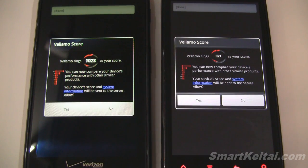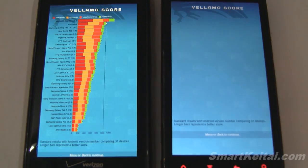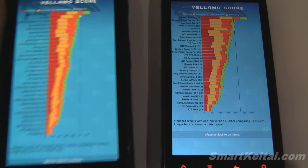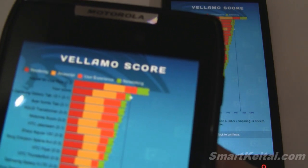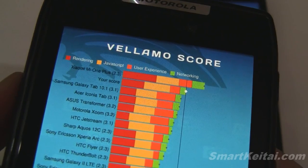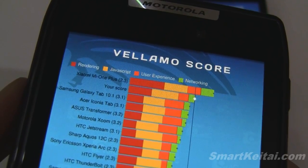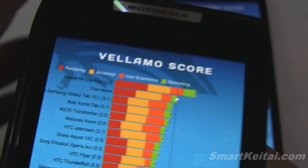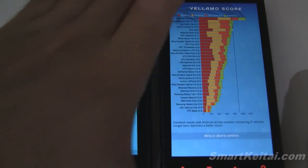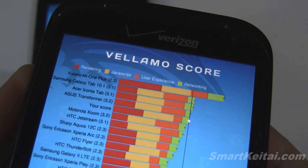After a long wait, the scores are in. The Droid Razr scored 1,023 and the Resound scored 921. Let's tap yes and see how they compare in a graph. Second from the top is the Droid Razr. The device at the very top is actually a phone from China. The Resound's score is fifth from the top.